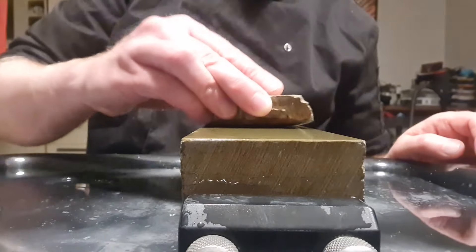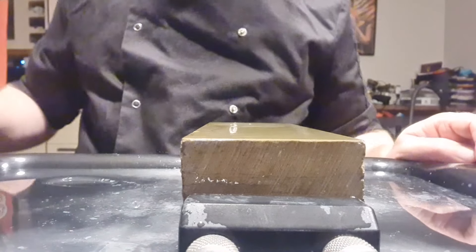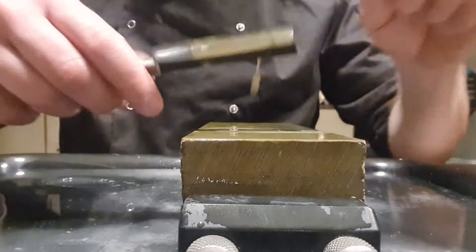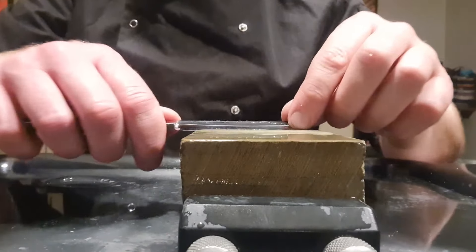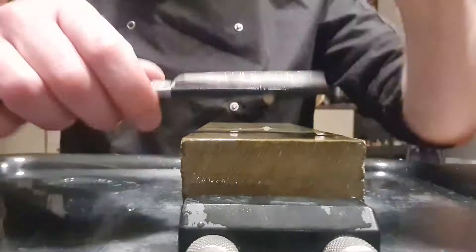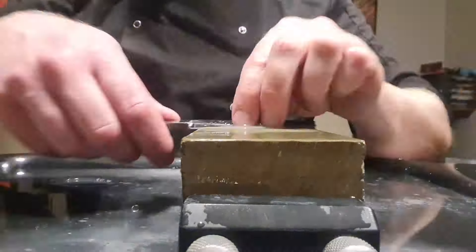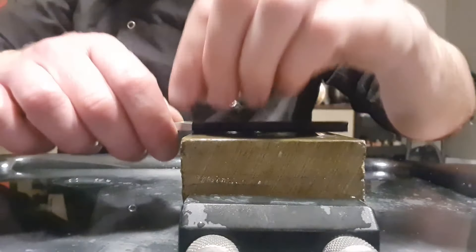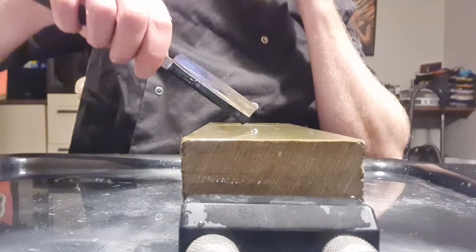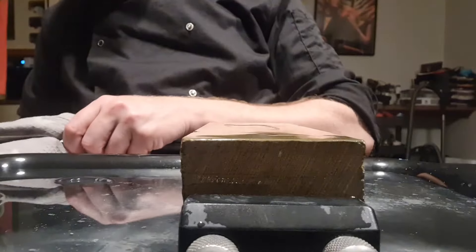At this stage you don't need a thick slurry at all — just enough to see it. No pressure, just the weight of the blade. Only a few laps will be enough. Make sure the blade is flat and we are done. Let's have a look at the final edge under the microscope — it's not looking too bad at all.